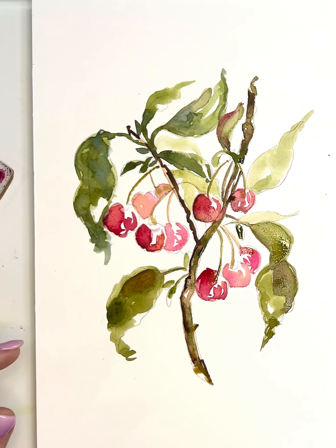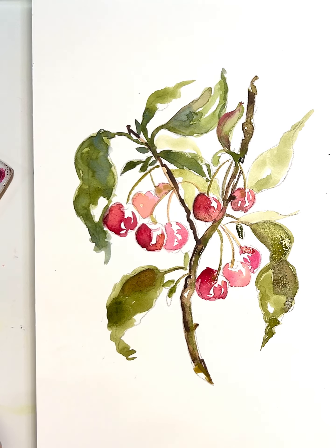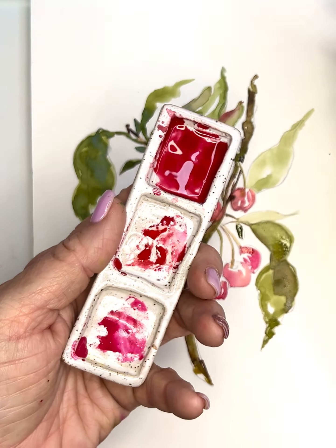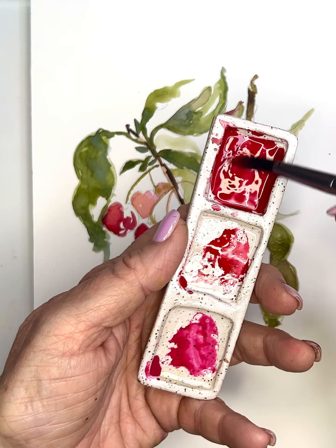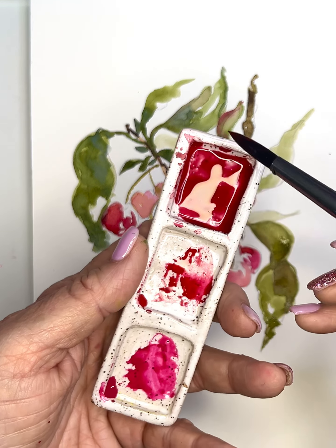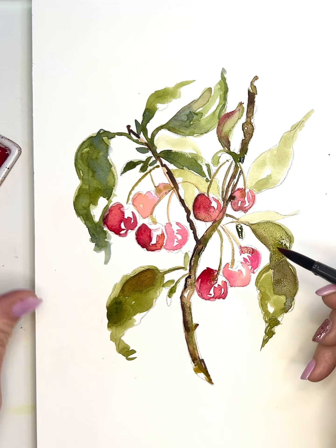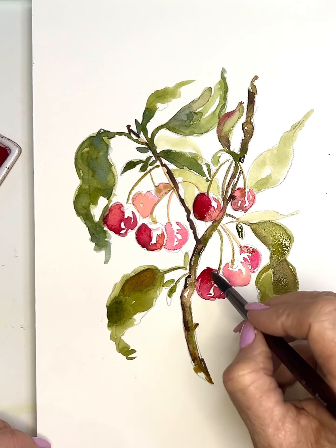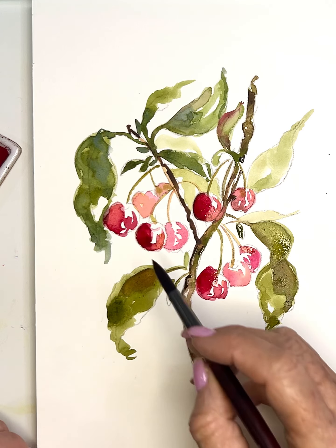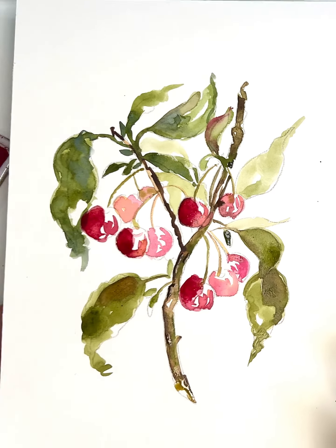I quite like this. I might add a very light value — 80% water, 20% paint — and just create a leaf in the background, looking like it's tucked in the back. Then I'm going to go in to these cherries and deepen them with one more layer. This is probably 80% pigment, 20% water, but I'm still tapping off my brush. I'll go in and put some color into those.